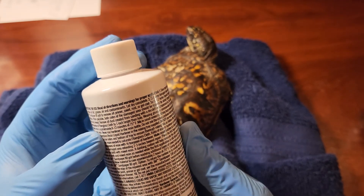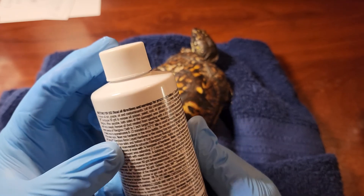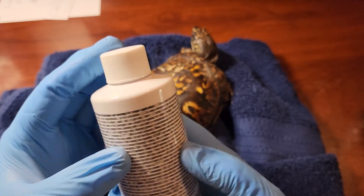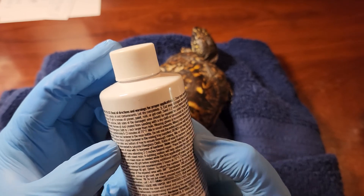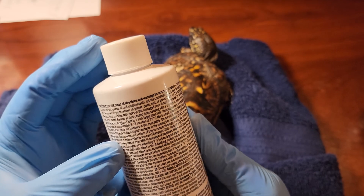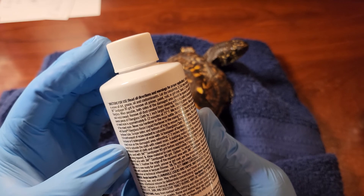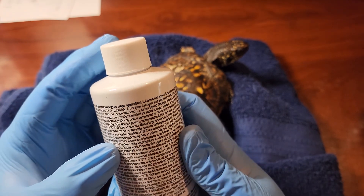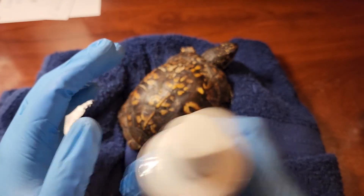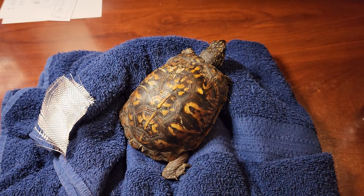Mixing time is approximately 8 to 12 minutes at 70 degrees. The ratio of resin to hardener is: for one ounce of resin, 10 drops of hardener. We just need one ounce. One ounce of resin, 10 drops of hardener.